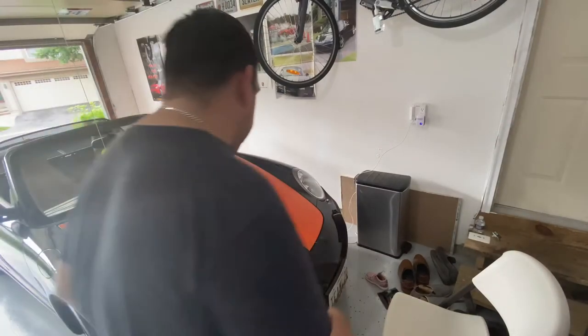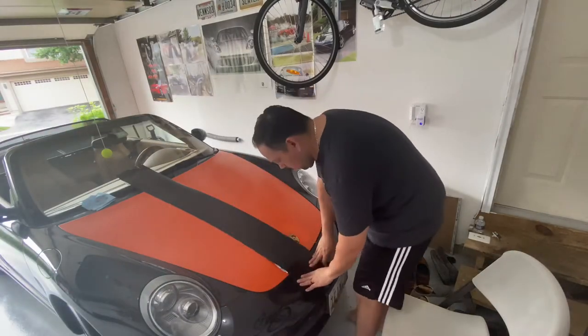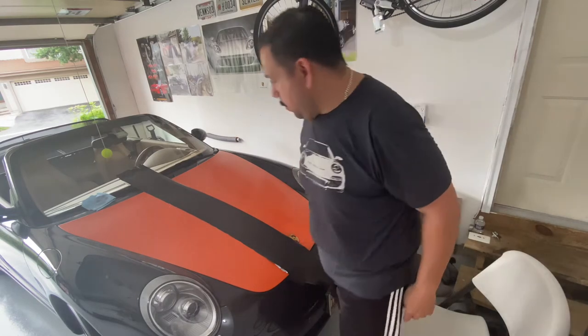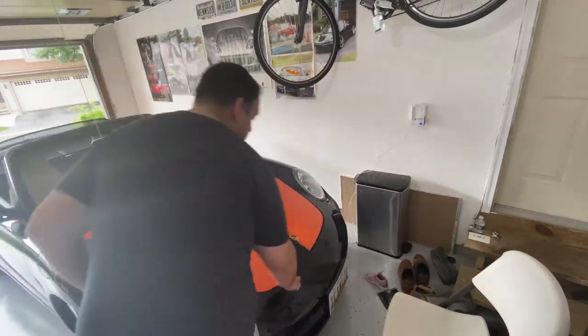I've set this down here and lined it up. I've got to line it up over there too and make sure everything is aligned correctly.